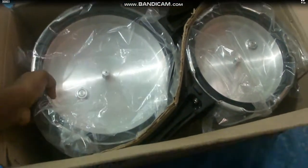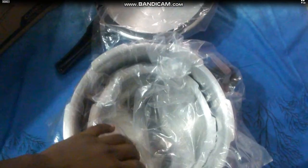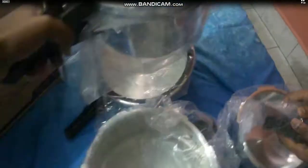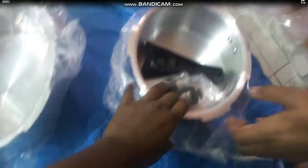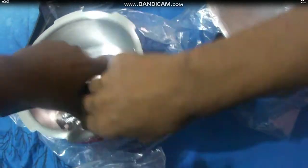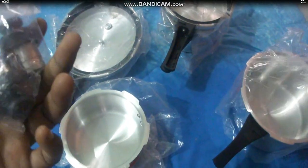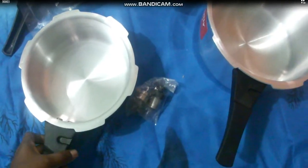This is the larger one, inside which we have another small cooker, and then we have one that's a bit smaller than the first one. All of them are provided with a handle. This is the whistle, which is meant for both of the large cookers, and this is the handle for the smaller one — it can be fixed like that.